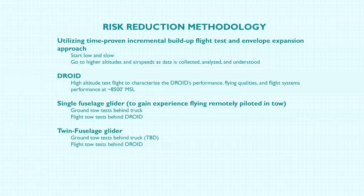Risk reduction methodology — we're doing exactly what we do at Dryden on other programs. Fifty years worth of experience: we do a time-proven incremental build-up flight test and envelope expansion approach. You go fairly low and slow to start off. You don't try to do everything all at once — you earn your way as you go. You go to higher altitudes and airspeeds as you get data, analyze it, and make sure that you're not doing something that isn't understood.